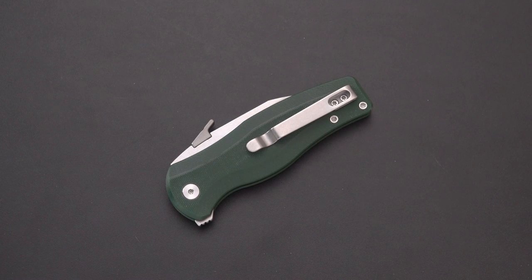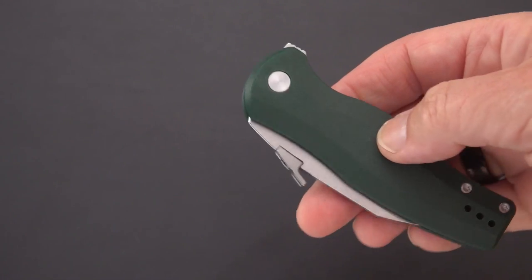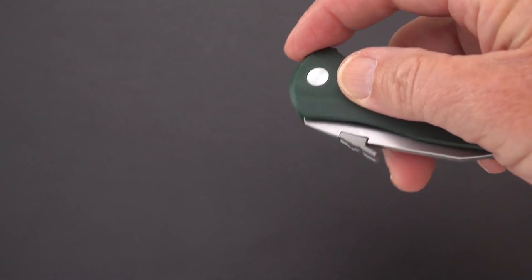Greetings and welcome back blade lovers, early in the morning here at the old sword studios. On my tabletop once again we're bringing you a very special knife today — a prototype, and I'll emphasize that again, a prototype. One that was really not supposed to be seen until it was near production, but somehow the cat got out of the bag as Dirk has told me, and you've probably seen this at least one or two other places.